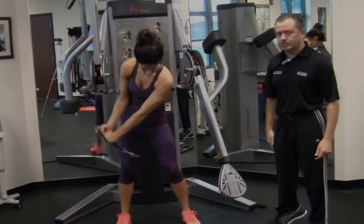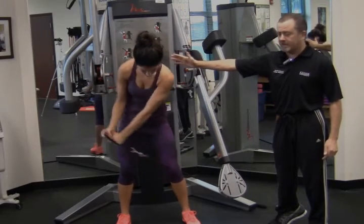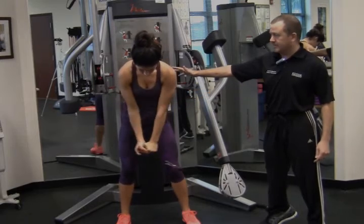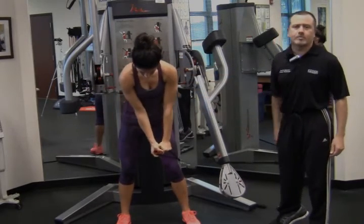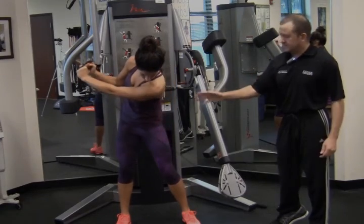You notice her head is kept down in a neutral position. She gets a good rotation back, mimicking a backswing. It's also working muscles that are in the torso area, the abdominals, a little bit of the shoulder. This can be performed for about 10 to 15 repetitions for two sets. Excellent exercise.